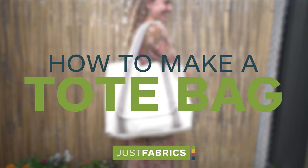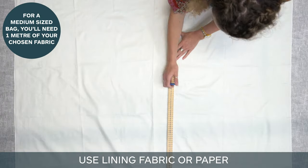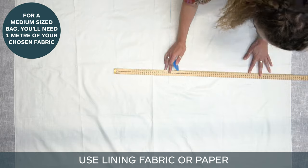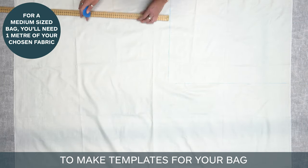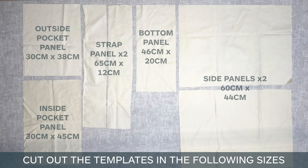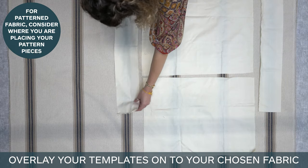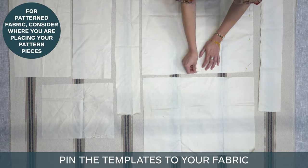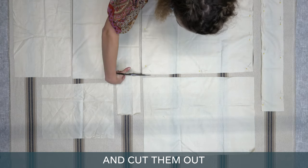How to make a tote bag. Use lining fabric or paper. Make templates for your bag. Cut out the templates in the following sizes. Overlay your templates onto your chosen fabric. Pin the templates to your fabric and cut them out.